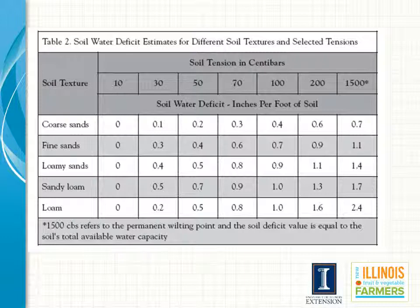When using a tensiometer, a grower would look at the centibar reading and make irrigation decisions based on soil type. Sandy soil requires irrigation be turned on at a lower reading than loam soils because sandy soils cannot hold as much plant available water as loams. Growers develop a feeling for when to turn on irrigation in individual fields with experience. Charts provide a really great starting place, but then as you gain more experience you will know when to turn your water on and when to turn it off.